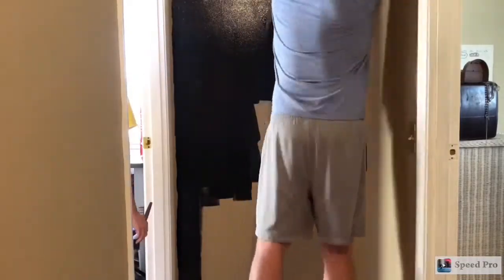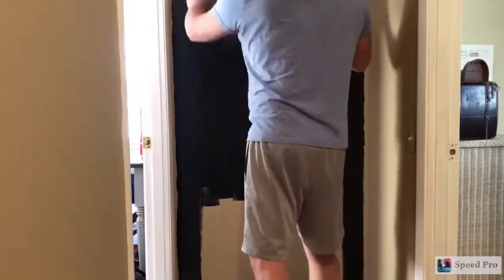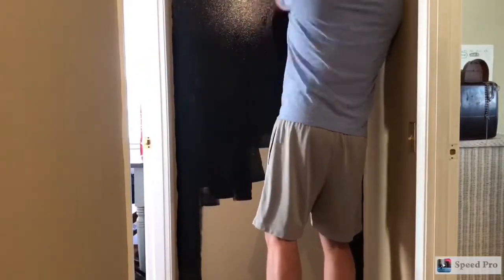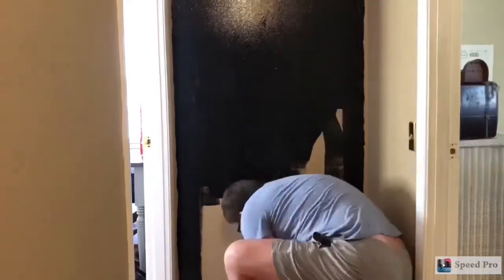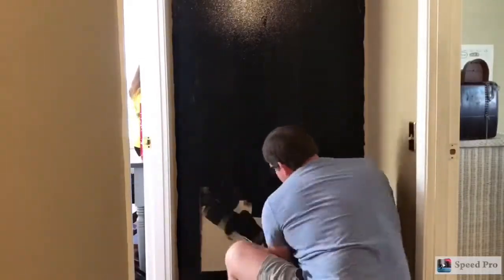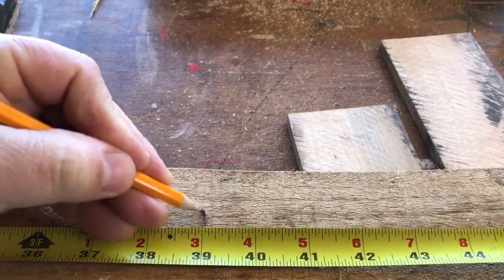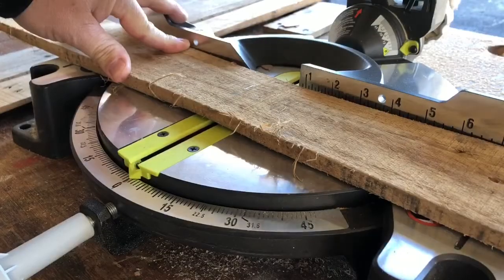The reason we're painting it black is because since these are reclaimed wood boards, they're not going to be perfect. There are going to be some cracks and some openings, and we want the black to show through in those openings so it looks like a shadow. Now we want to measure some boards off, cut them to length, and we'll be ready to start building our wall.